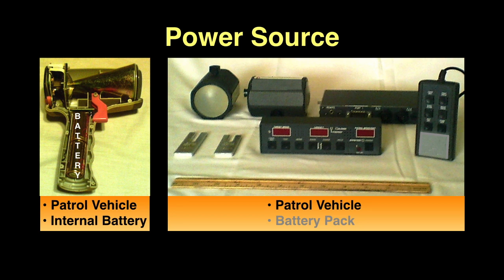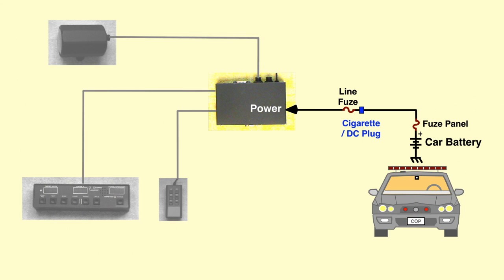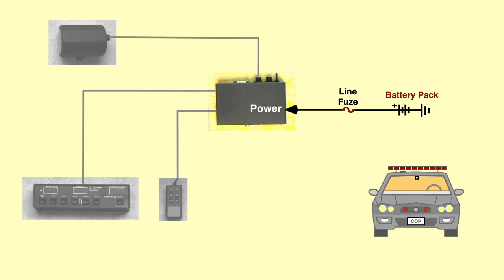Handheld radars are powered by an internal battery or the patrol car DC plug. Most mounted radars are powered by the patrol car battery. The most basic connection is the radar powered from the patrol car DC plug, but a noisy electrical system may cause interference. Sometimes a filter installed in the passenger compartment can fix the problem. The best connection is a shielded cable directly to the battery. In extreme cases, a separate battery pack isolated from the car electrical system is required.